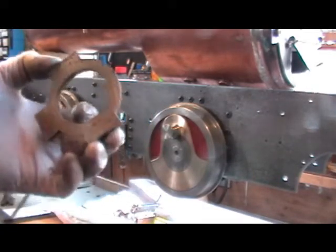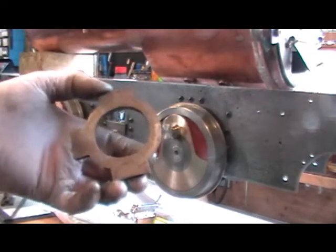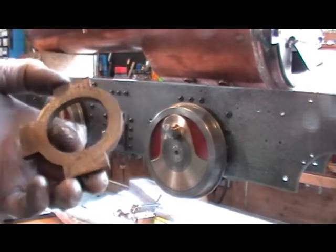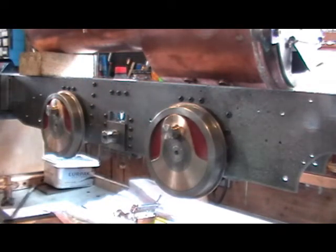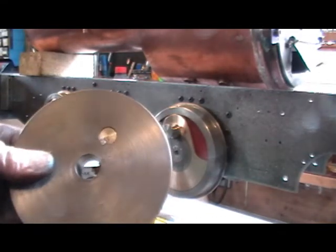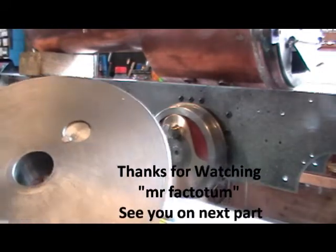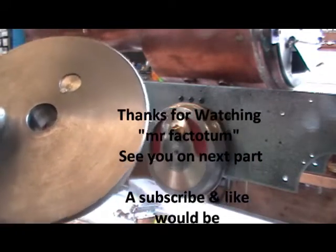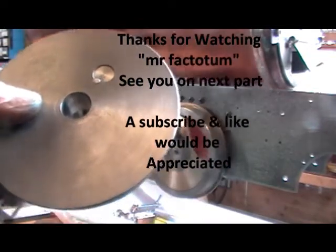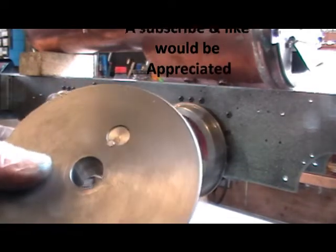Once I've got that eccentric done and the tumbler made — because that's got to go on my axles before I finally put the wheels on — and then I can quarter the wheels. So that'll probably be in my next video. Anyway, thanks for watching. And if you've not seen the other videos doing all this locomotive, take a look at them — I've done everything in detail on that loco. So I'll sign off for now, thanks for watching, bye for now.